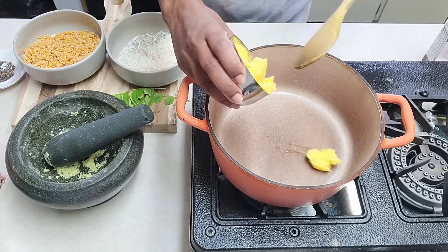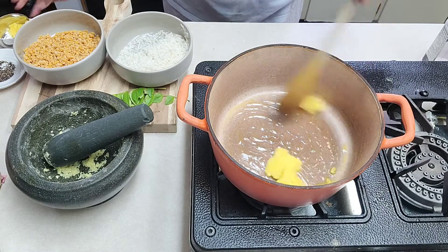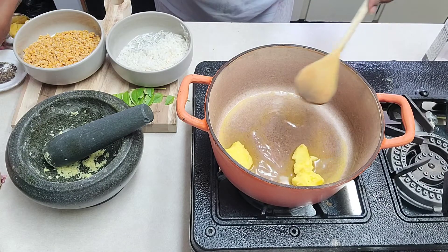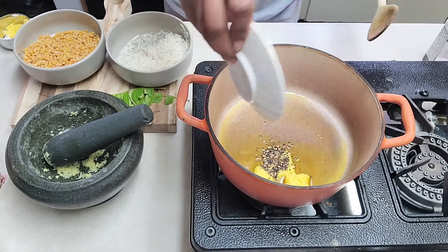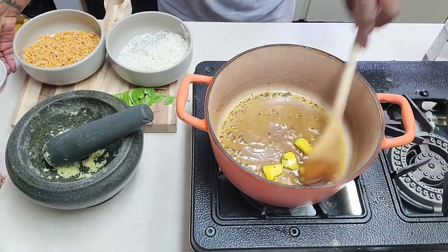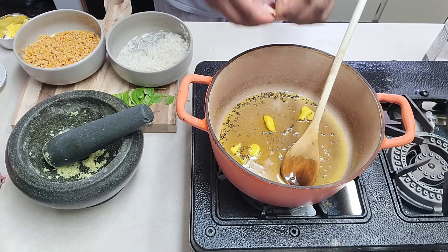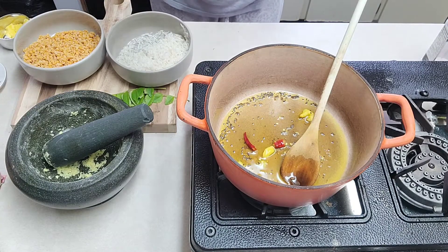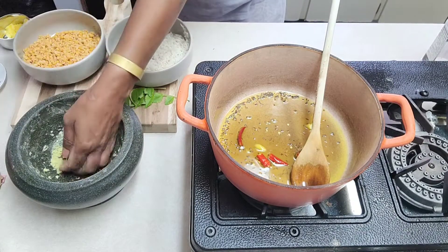So I'll take two teaspoons of butter here. You can add extra or less according to your taste — you can always control whatever you're putting in your food. So I'm adding my mustard, cumin seed, fennel, and fenugreek, everything here. And I will add my dry chili — as I said you can also use crushed chili if you have it. At this point you can also add black pepper as well.